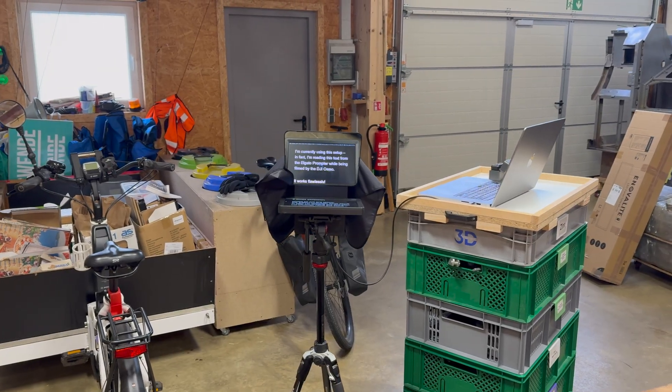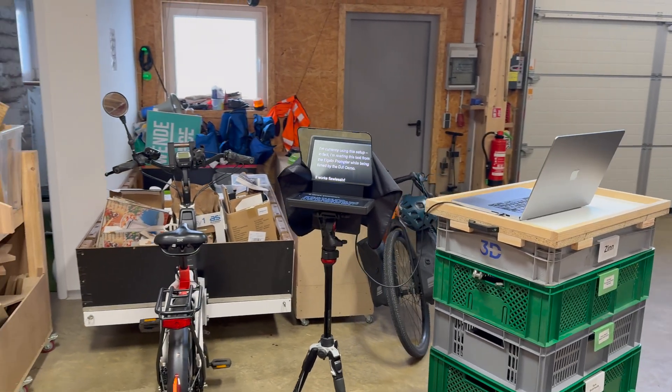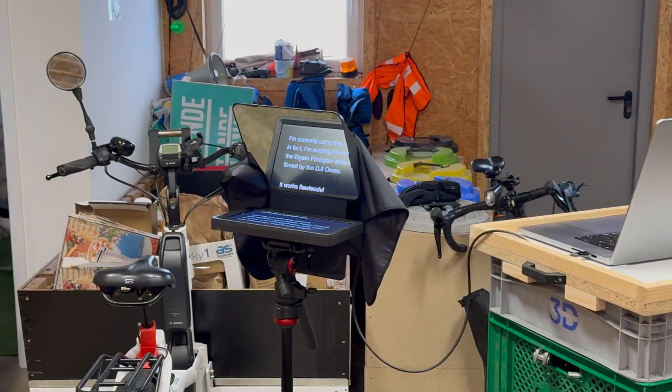I'm currently using this setup. In fact, I'm reading this text from the Elgato prompter while being filmed by the DJI Osmo. And as you can see, it works flawlessly.